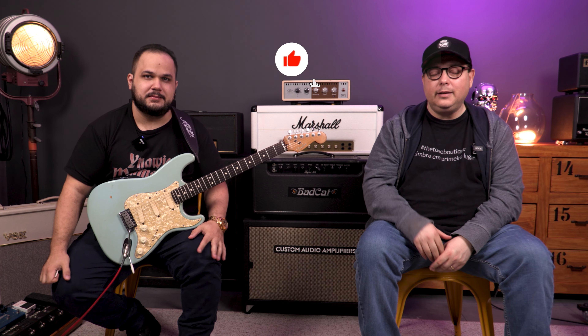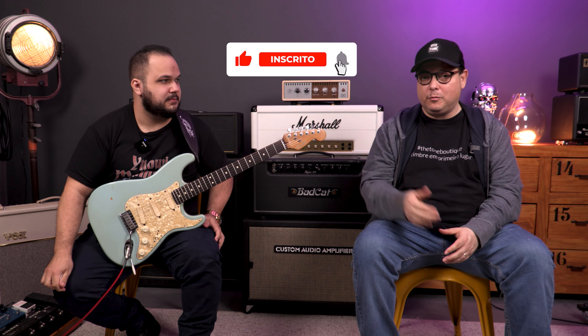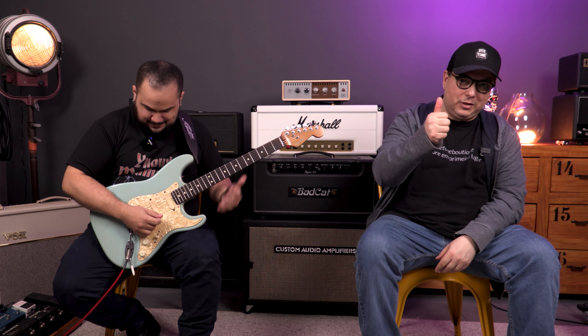Thank you so much once again for your presence here. It's a pleasure to have you. We'll wrap up here today. If you have any questions, put them in the comments. Don't forget to subscribe to the channel, give a like, share, and check out our instruments at the link below. If you want to know Cesario's work, there's his link below too — access it, give a like and follow. It'll always be a pleasure to have you here. Cesario, let's wrap up with a little sound?